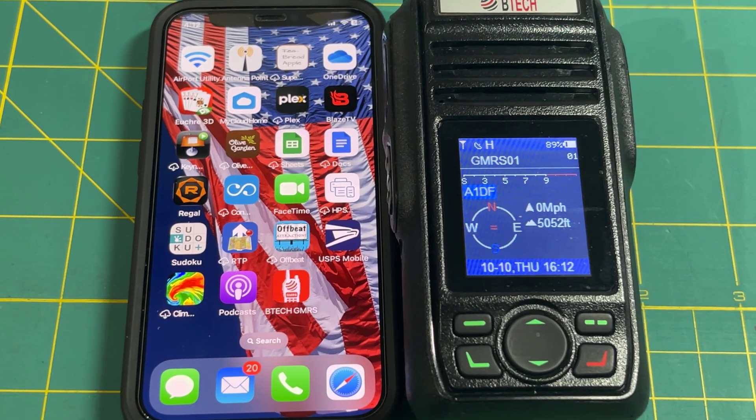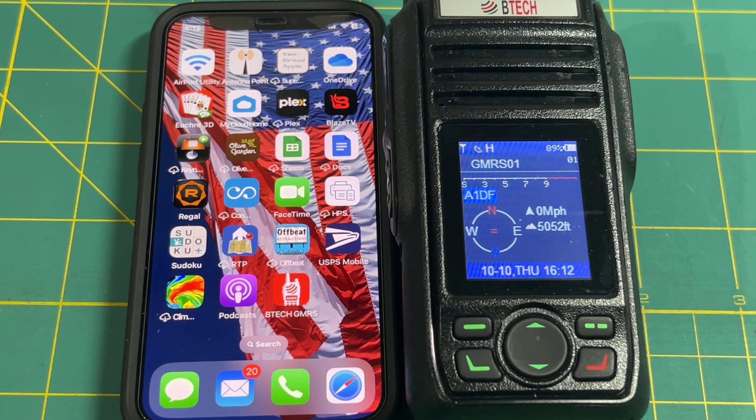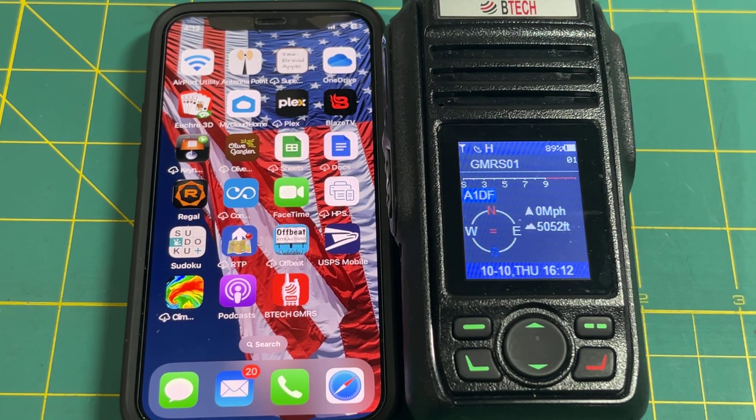Hello everyone, this is Kirk Olson. The purpose of this video is to show you how to program your Bluetooth-capable GMRS Pro radio to your iPhone or Android device, and program and set up the radio in general.